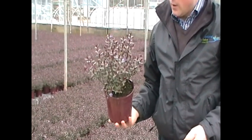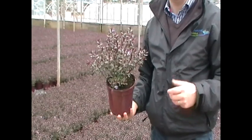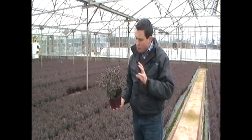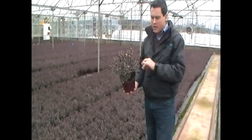Welcome to Hebe Caledonia. Hebe Caledonia has been around in the industry for a good number of years now and its exact origin has been lost over time. But it's a great compact garden shrub growing to around two foot with a similar sort of spread. Evergreen, so it will give you colour throughout the year.